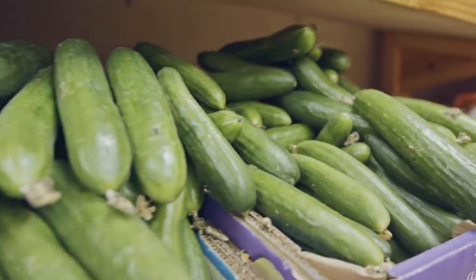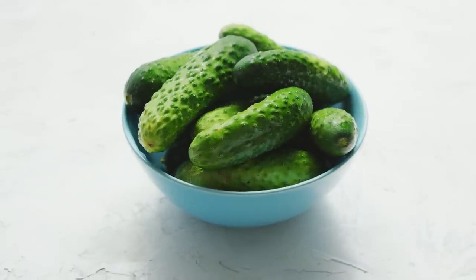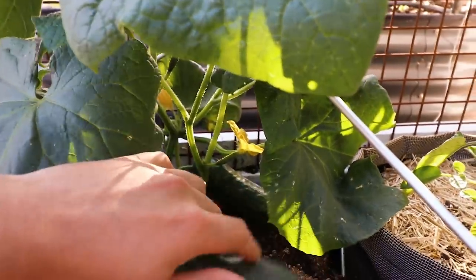They have these little tendrils that will attach to whatever they're climbing up, so they have a built-in network to actually support themselves, which is beautiful.